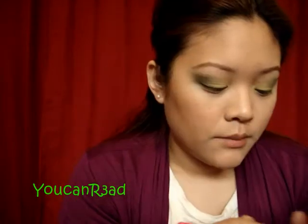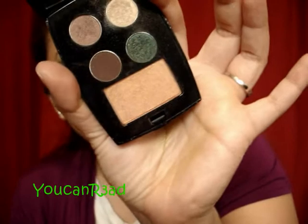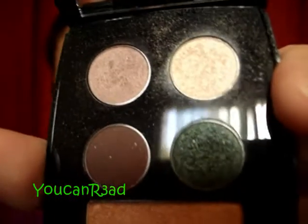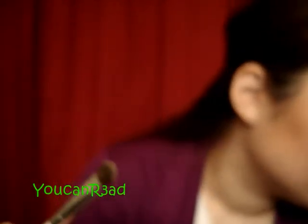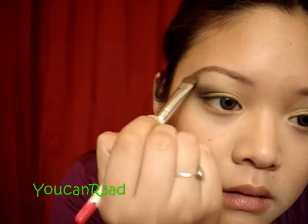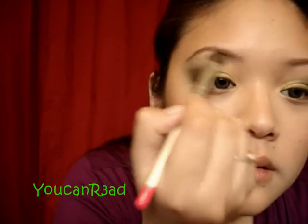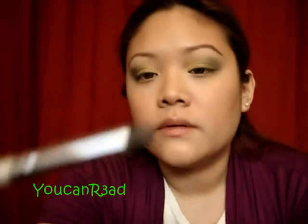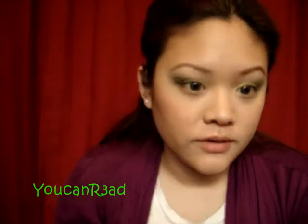I'm going to do the same on this side. Going with an all-over color again — I'm going to use more of it this time. That color is called Filigree, and it's a shimmer. I'm going to put it using any pencil brush — I'm using this e.l.f. one, it's a sponge tip, which is fine.